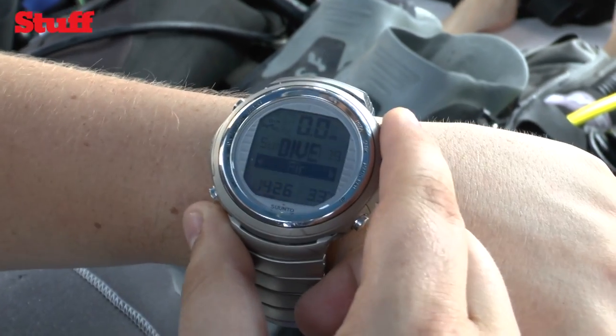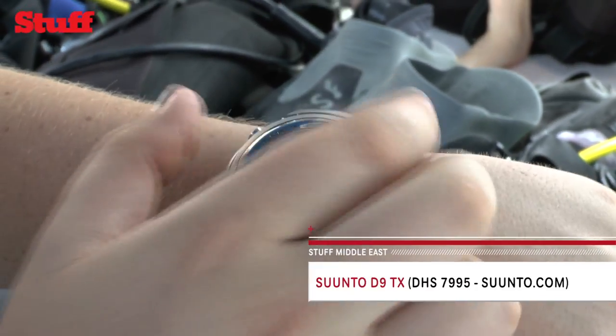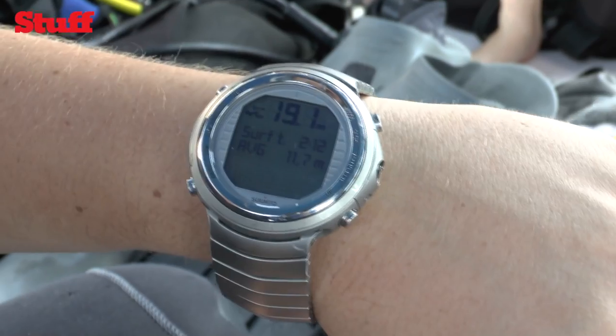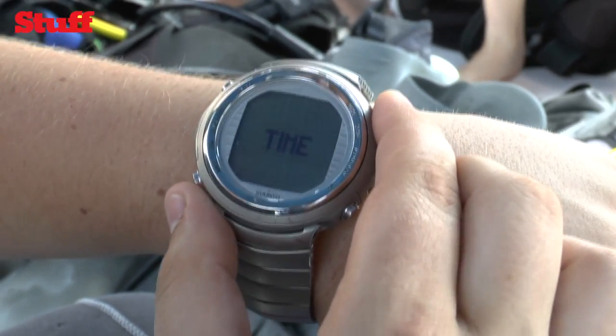I brought along the Suunto D9TX — the Rolls-Royce of diving watches. The Suunto D9TX does pretty much everything. It gives you a digital compass for getting around underwater, three dive modes for using different gases, a decompression timer, and a built-in dive planner. Now it's time to check it out — gonna get my gear on and let's go.